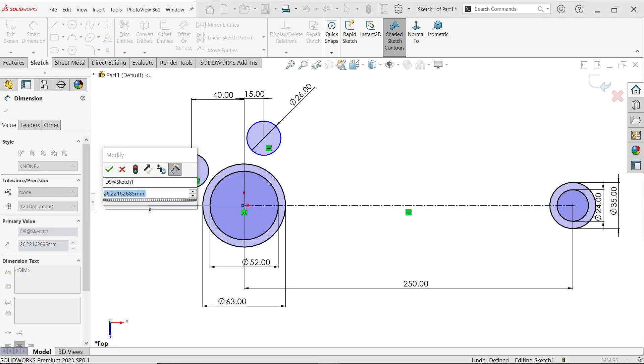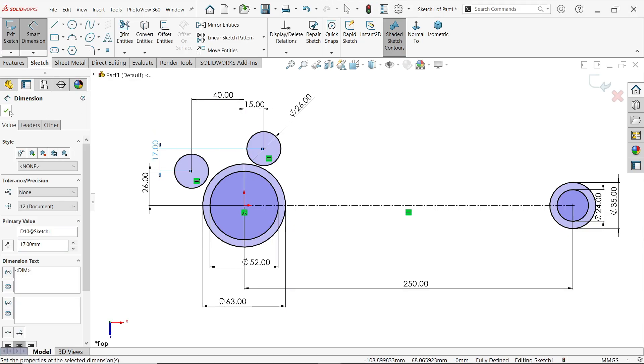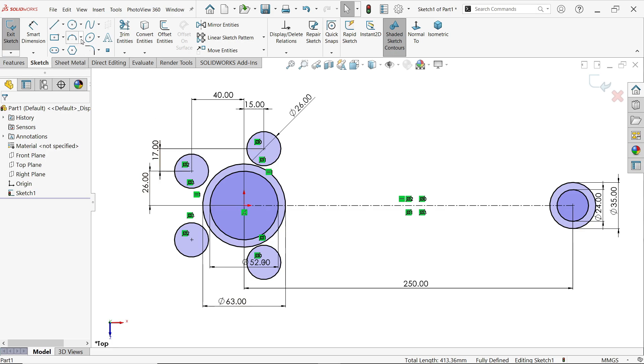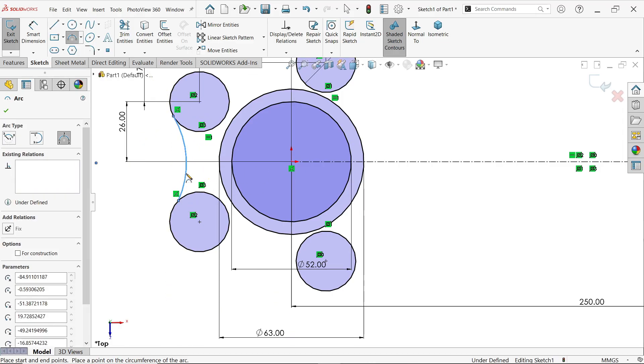Select these two points and set the vertical distance to 17 millimeters — now it's in the perfect position. Activate Mirror Entity, select these two circles, make sure copy is selected, mirror about this line, and click OK. Now activate three-point arc and create the arc, selecting this point and this arc, making sure the radius goes inside. Apply it similarly in every place.